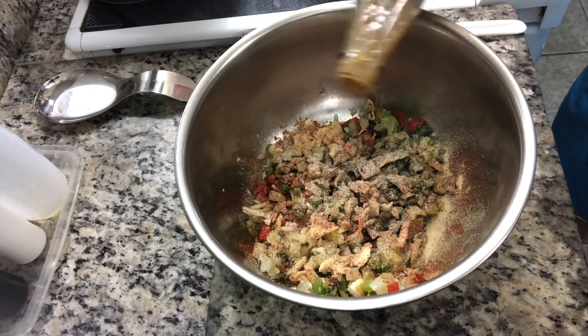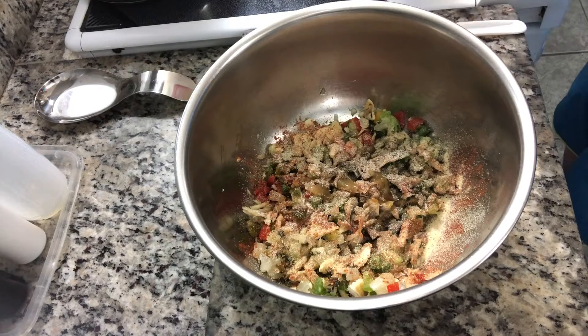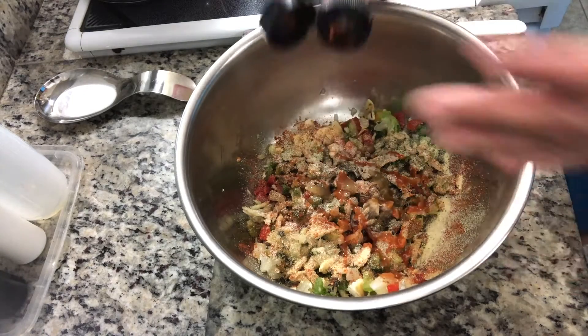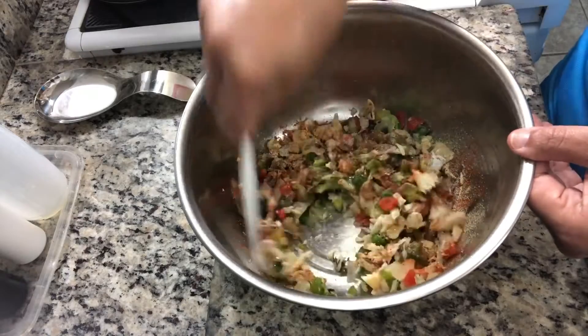Now I'm adding the hot sauce. There's two kinds, obviously — there is the Bajan one and then there's the Frank's red hot. I use both. And then just stir it in and mix it together.